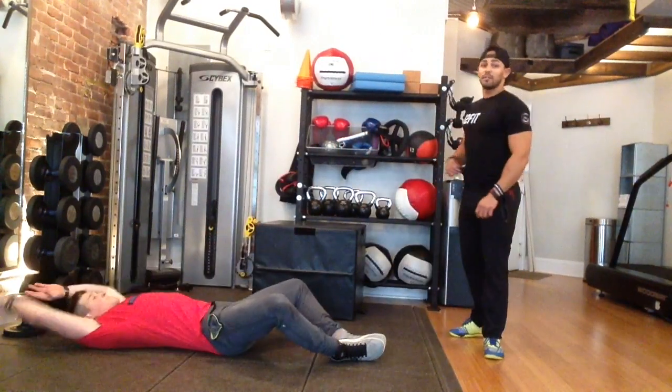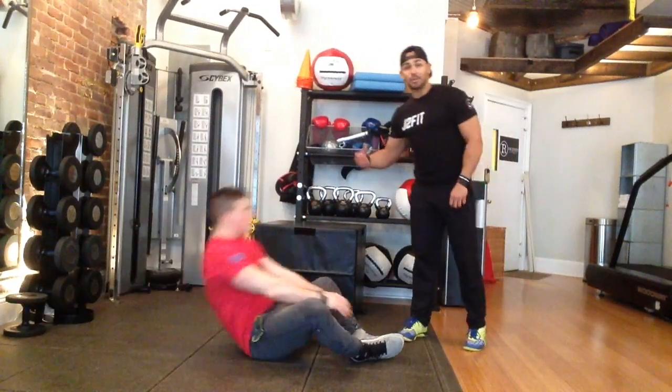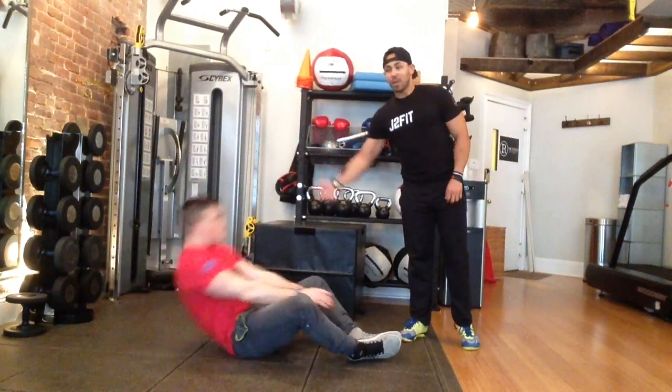You can work on speed here by making sure when you get up to the top, give a nice little exhale, catch your air, and back out.